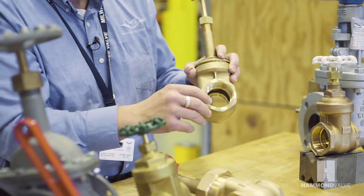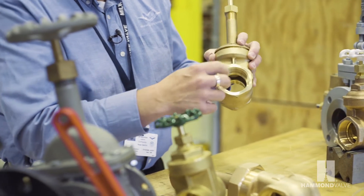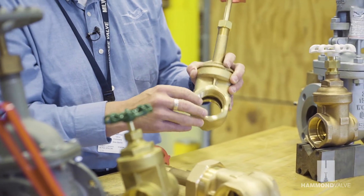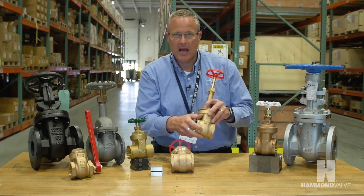Another feature of the gate valve is its wide open bore. This allows full flow and high flow coefficients through the valve. It's an ideal valve for clean liquid and gas service.